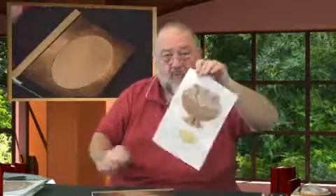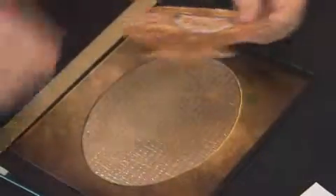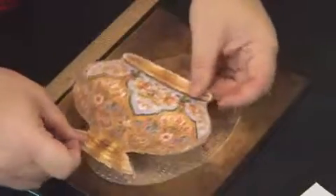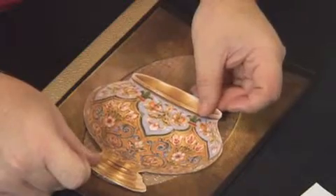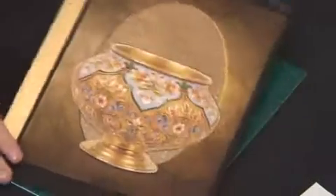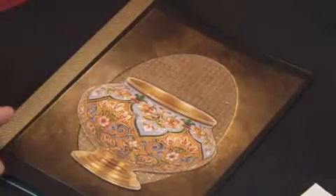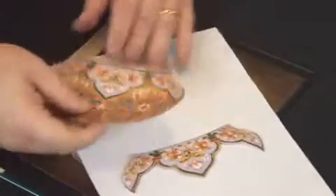Now comes the fun bit. I've already cut out all my pieces and put double-sided tape on the back. You can use tape or strips. I'm doing this upside down so you can see properly, and I'm just going to position that on the bottom part. There's the start of my card with the beautiful design on the top.